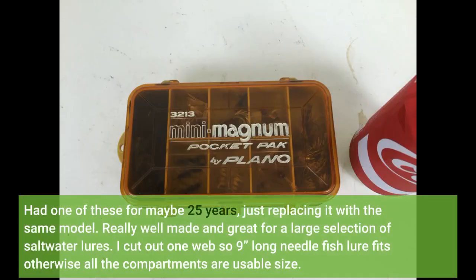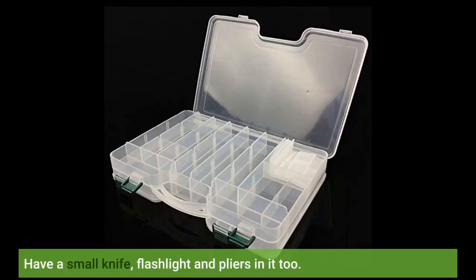Had one of these for maybe 25 years, just replacing it with the same model. Really well made and great for a large selection of saltwater lures. I cut out one web so a 9-inch long needlefish lure fits; otherwise all the compartments are usable size. Have a small knife, flashlight, and pliers in it too.